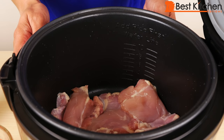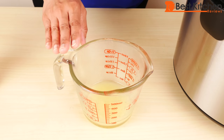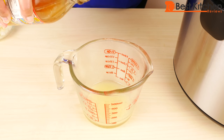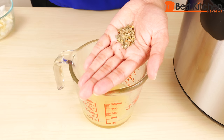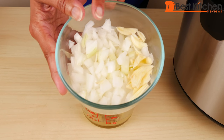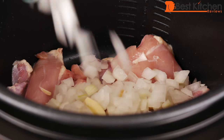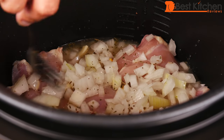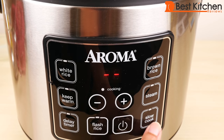Next, I'll try out the slow cook function. In the inner pot, I have six boneless skinless chicken thighs — about one and a half pounds. Here I have a third of a cup of fresh lemon juice. To this I'll add two tablespoons of apple cider vinegar, a teaspoon of salt, and a good teaspoon of dried Italian seasoning. I also have one yellow onion chopped small and three garlic cloves sliced. Mix this up, put the onions and garlic in, pour in the lemon juice mixture, close the lid, turn the unit on, and press slow cook.